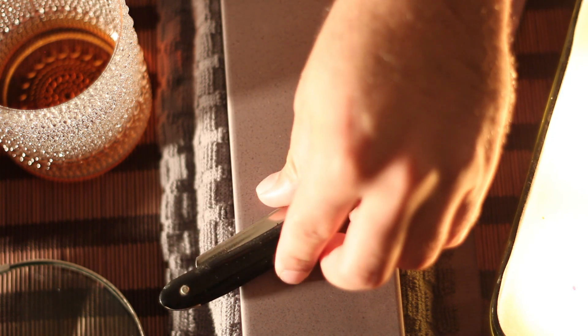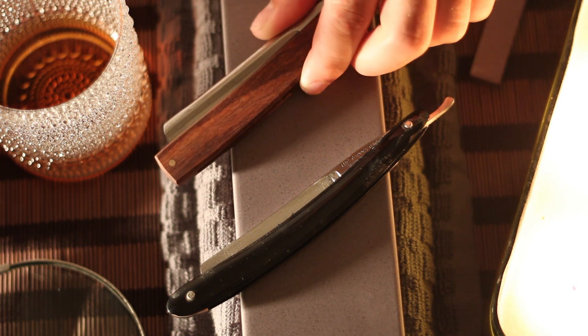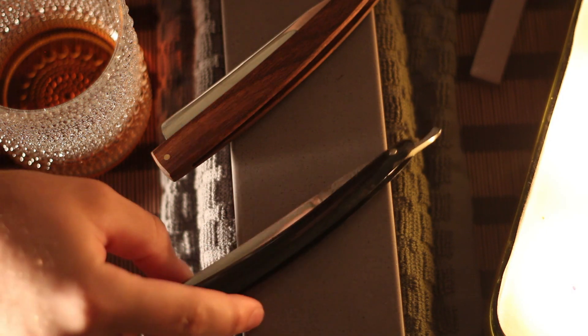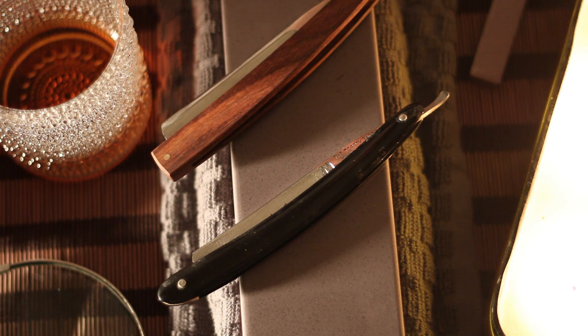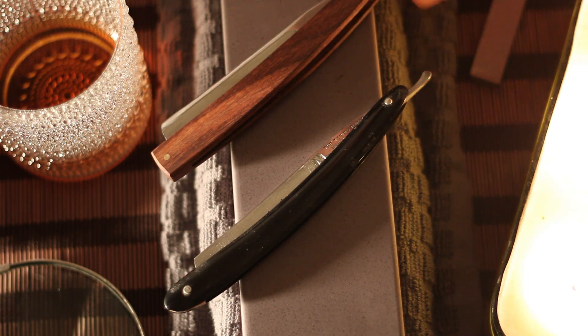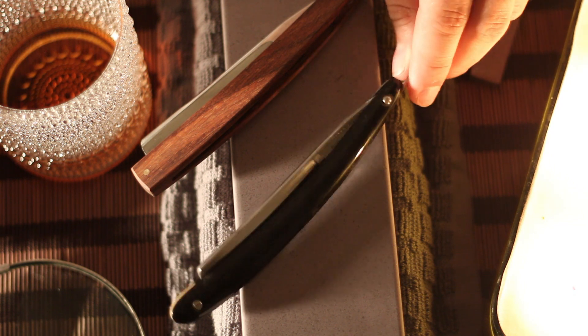My friend Martin from Martin Shaves recommended a type of saw. Usually what I would do is take a small piece of whatever, put it right there on the pin and start hitting it until it breaks off, but that usually breaks off the scale as well. Basically it's a really fine saw — you put it between the scales and you saw it off.